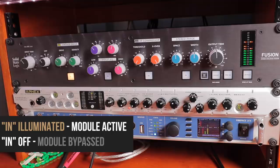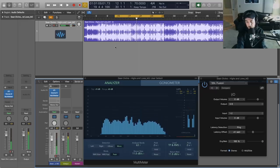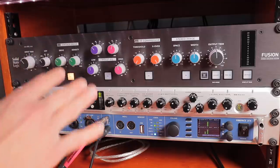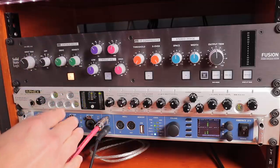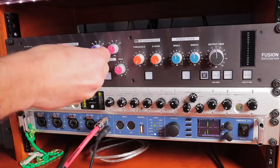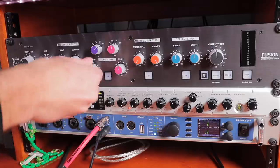A very useful tool in terms of perceived loudness — just bringing everything up a little bit and giving it that nice warm saturation. Moving over to the Violet EQ, this is probably my favorite module in the Fusion. It is an excellent mastering EQ.